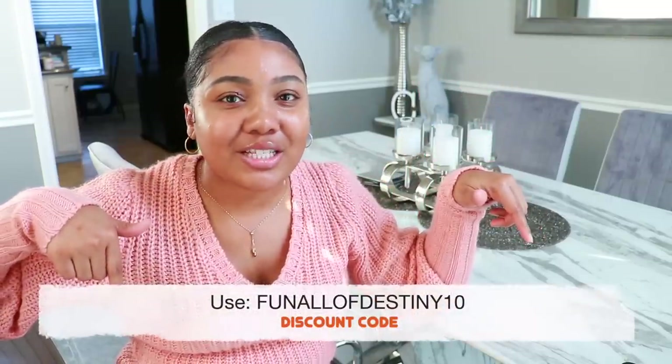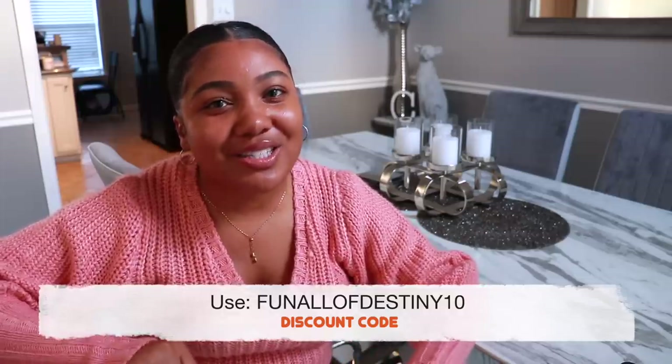Special thank you to Ruggable for sponsoring today's video. Be sure to click the link in my description box down below — I'll have all the details about Ruggable. And use the code FUN ALL OF DESTINY 10 to save 10% on your purchase.